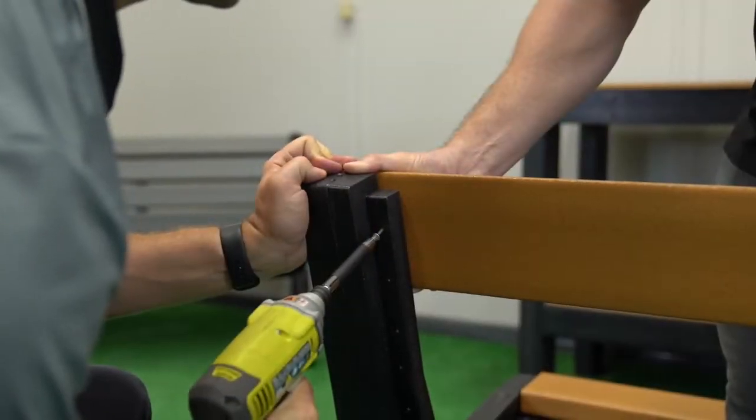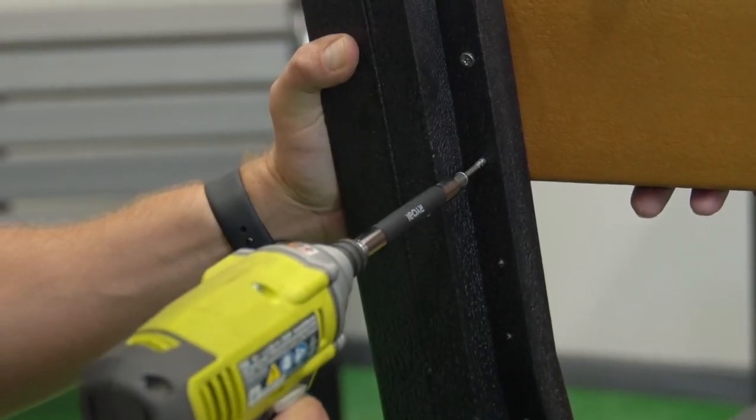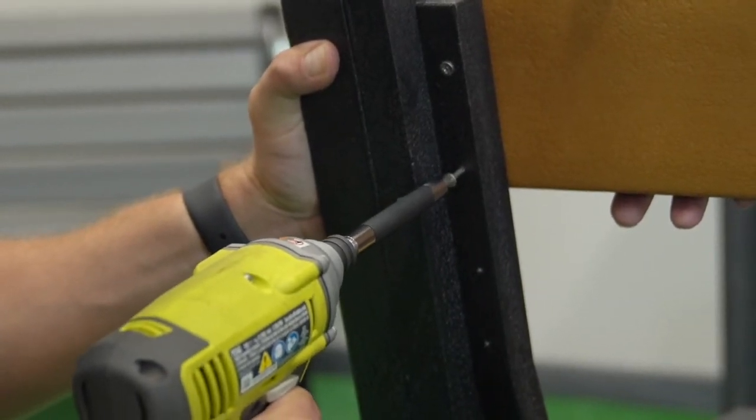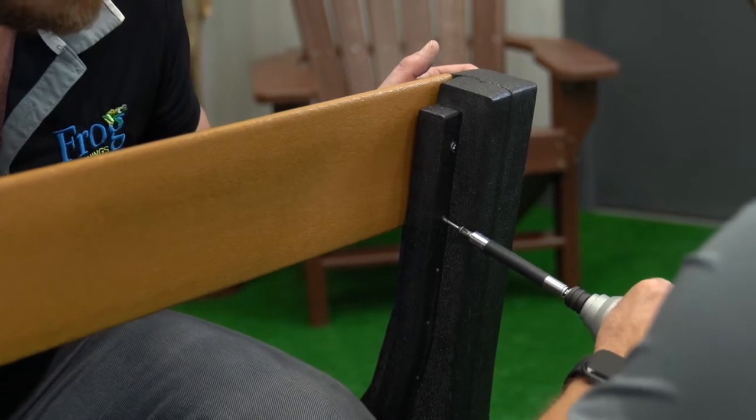Now set the bench upright and secure the other rounded edge slat to the top of the bench using the same technique. Insert two screws at each end, using the pre-drilled holes for guidance. Ensure the rounded edge is flush and aligned with the top of the support.